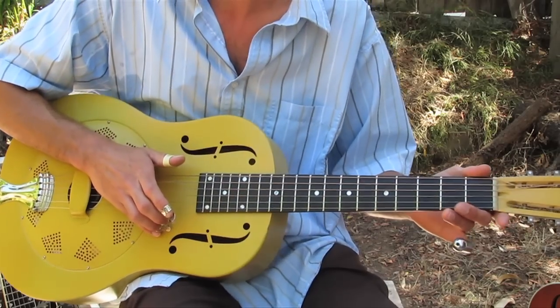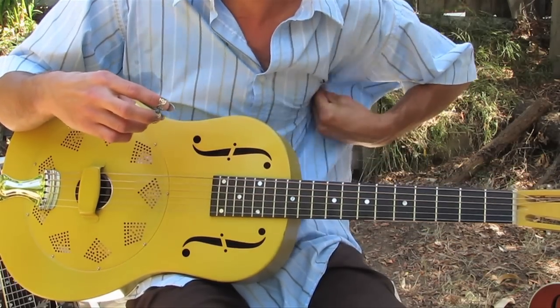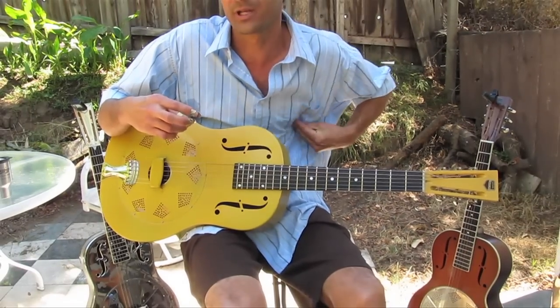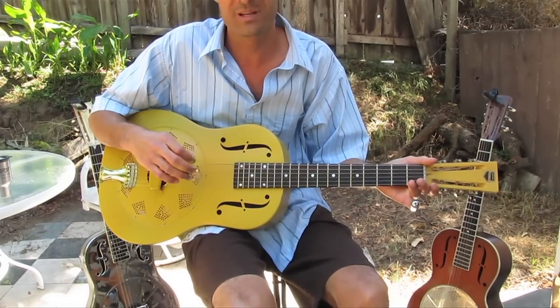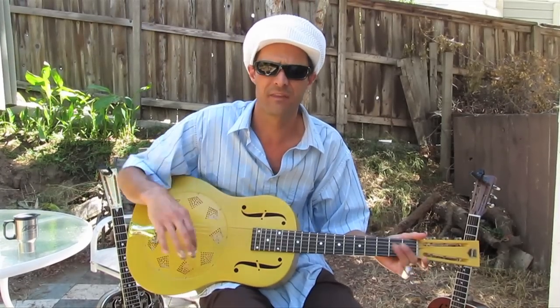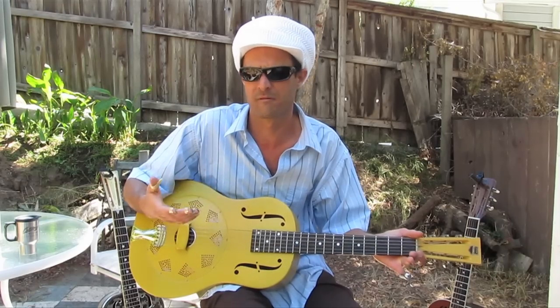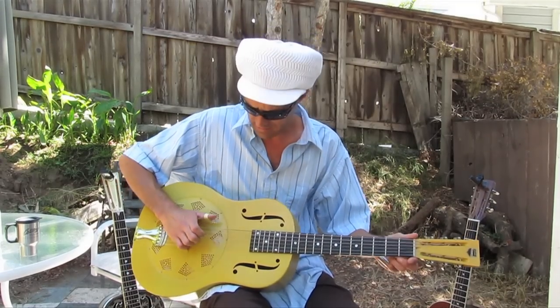Can you talk about your tuning? A lot of these songs that I play in this style — the tradition is you can use open tuning. A good place to start is open D or open G, and they're both very popular. There's a ton of stuff out there to help you evolve in this style using those two tunings.